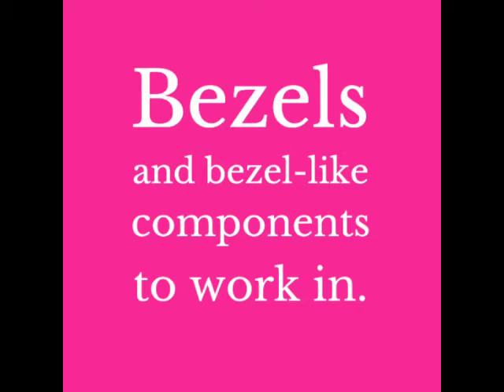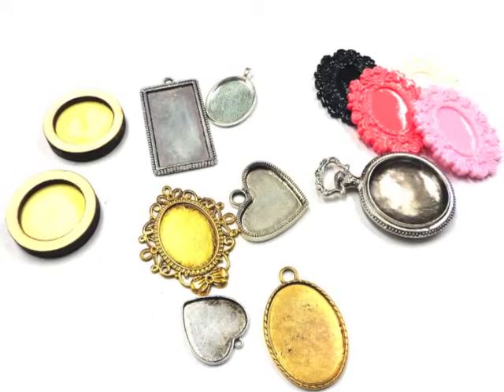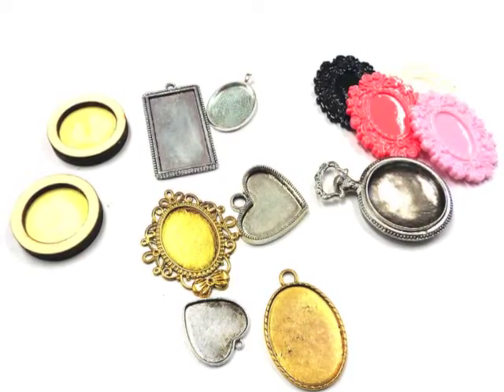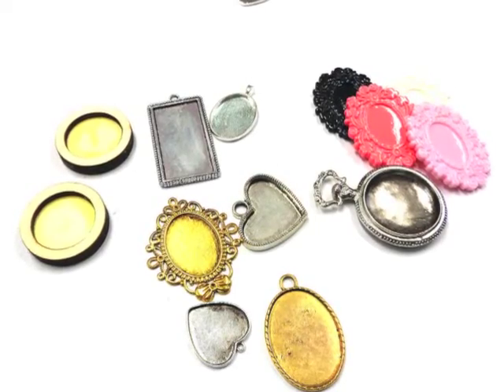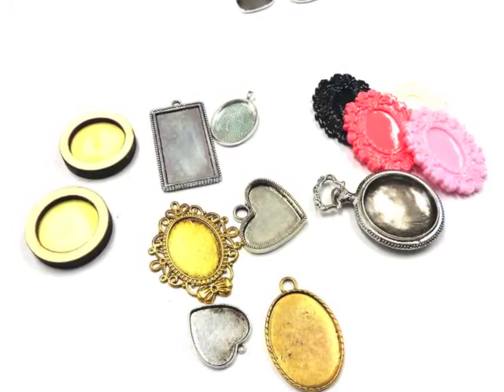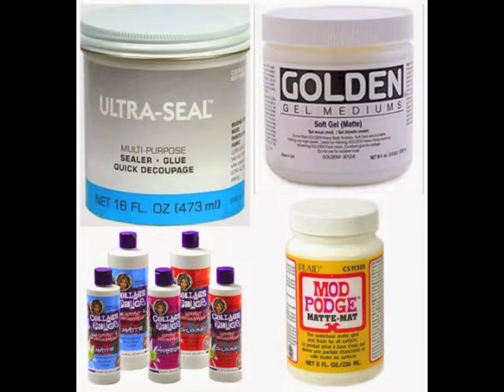A bezel, in the jewellery world, is usually a component that's just waiting to be filled with either a cameo, clay, beads or resin. They can also go by the name settings. Anything that can contain resin is desirable, and that's why you'll see some wood components in my video too. I write a lot of how-to posts reminding you to seal your paper or fabric before you pour resin over it. I use all of these products as a sealer.